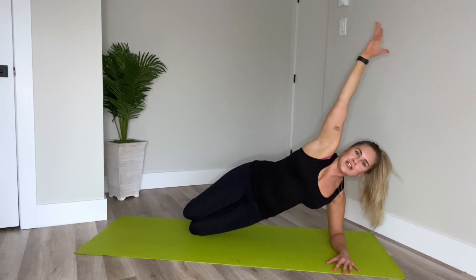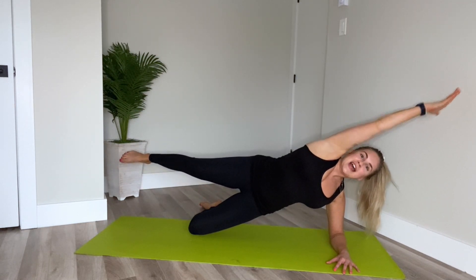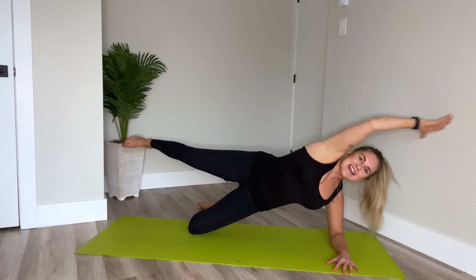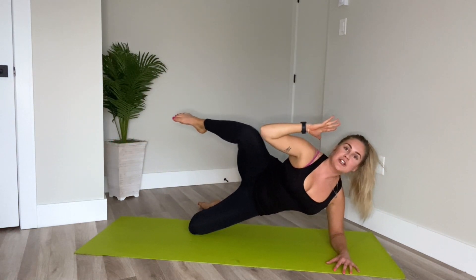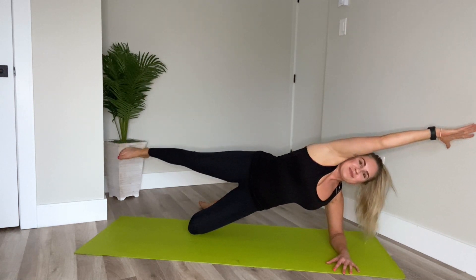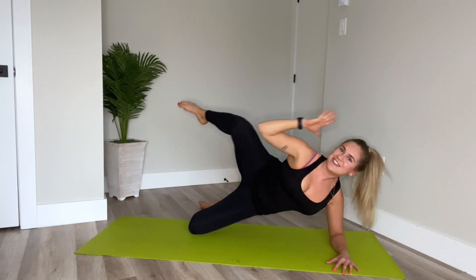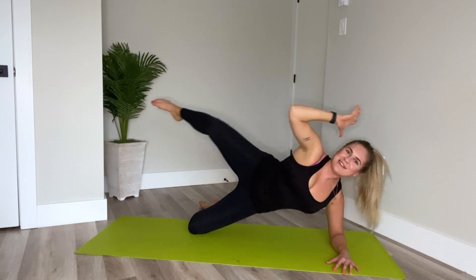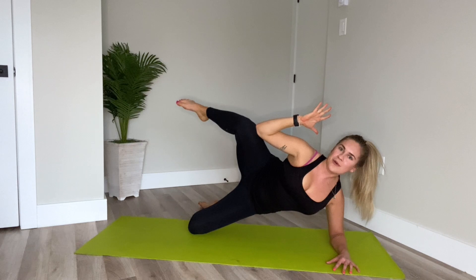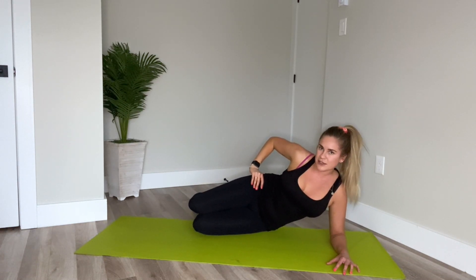Hold it up. Reach the arm up, bicep by the ear. Extend the leg long. Inhale. Exhale, crunch — elbow to knee. Inhale, extend. Exhale. And if this is too much, you can always drop the hip to the floor and work from there. Let's go. Three. Two. Last one. And press, hold. Five, four, three, two, one. Knees together and gently release the hips down to the floor.